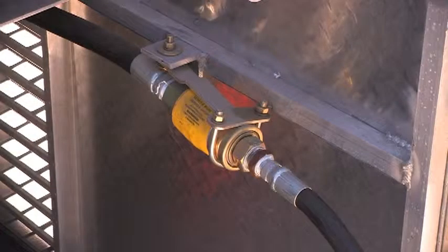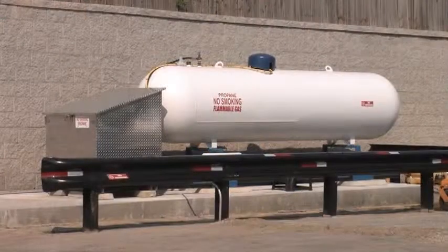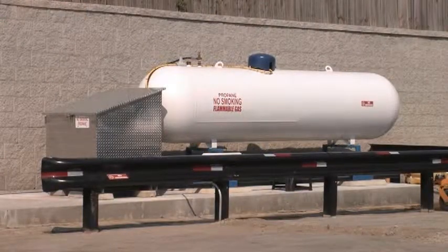An emergency breakaway device for vehicle mounted containers is designed to provide protection in case of a pull away, stopping the flow of gas if a customer drives away with the hose attached. A fenced enclosure, a lockable cabinet to secure the dispenser, or devices to secure the valves should be used to prevent unauthorized operation of equipment when not in use. Depending on the site and enclosure, traffic barricades may also be required.